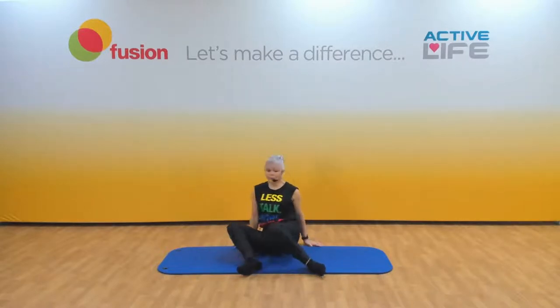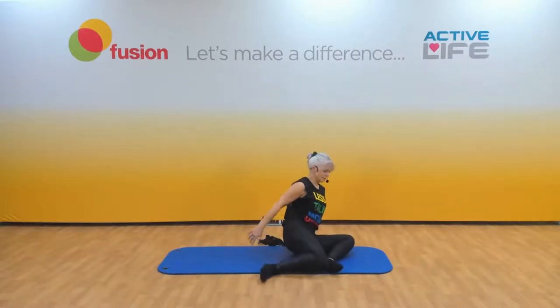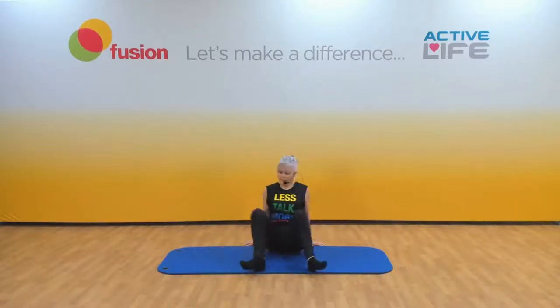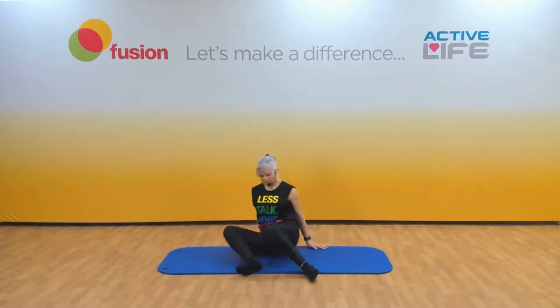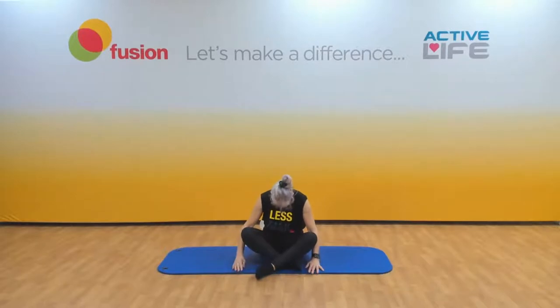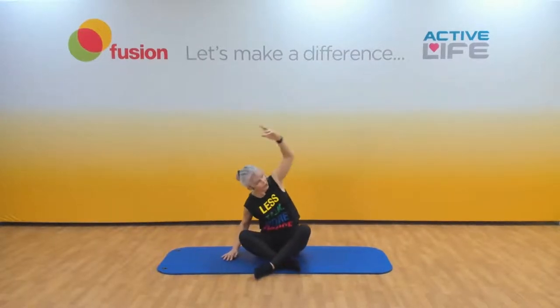Take it slow. Sitting up again — round the back, tuck your chin in, relax. We're going to do all that the other side, so place the other hand on the floor, reach forward, bring it round and up, looking up. Are you on your sitting bones? You don't need to hold each stretch for long. Bring it down and give your legs a shake.